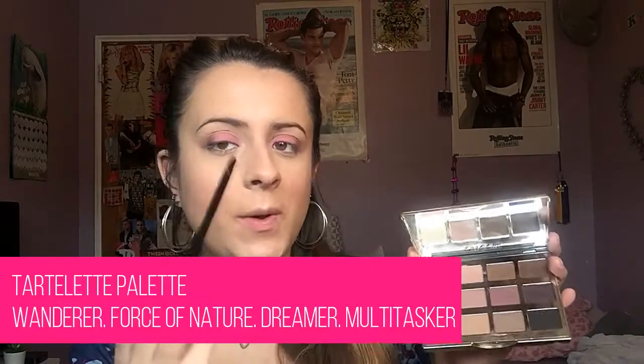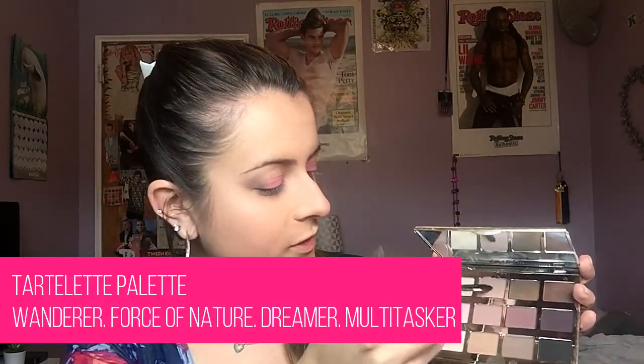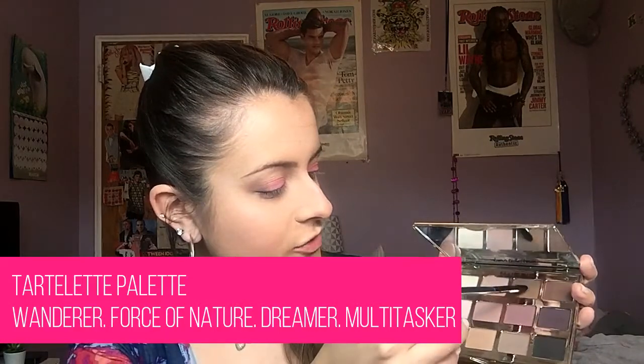I just want to kind of smoke out the lower lash line. So I'm going to go in with all the colors we used on the crease with a pencil brush — Force of Nature, Wanderer, Dreamer, and Multi-Tasker.